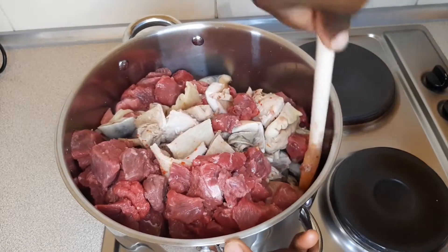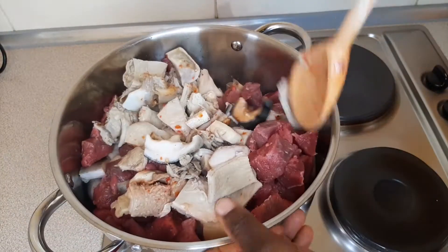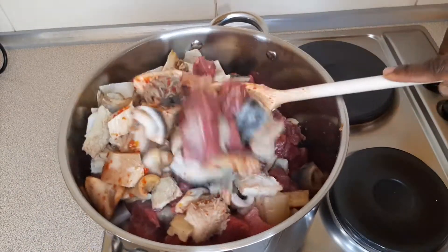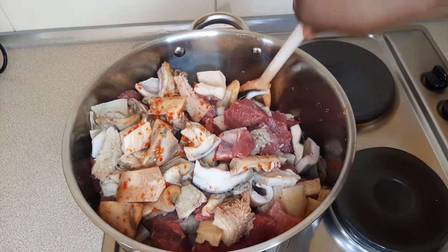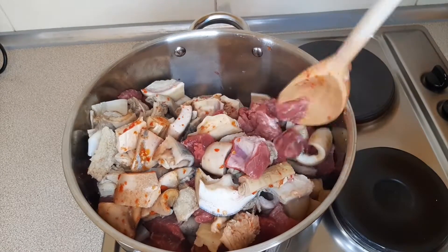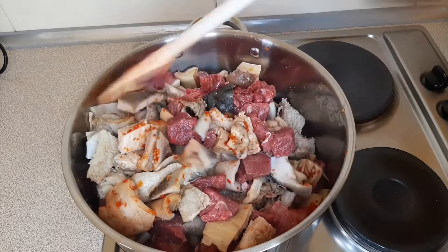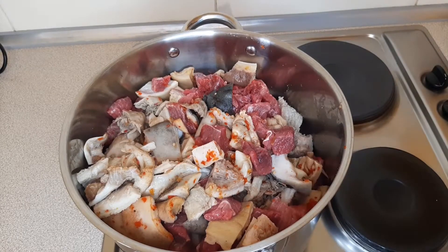When you're cooking palm oil based soups, it's good to avoid spices like thyme and curry. For this ogbono recipe I'm not using any onions, but if you want to please feel free. I would appreciate it if you try this recipe just as it is — without onions.